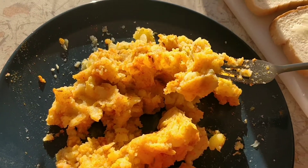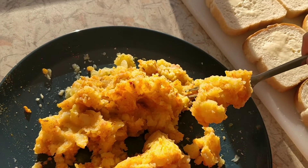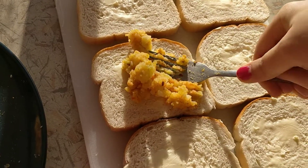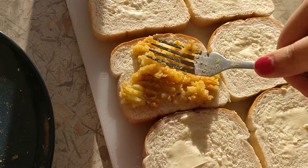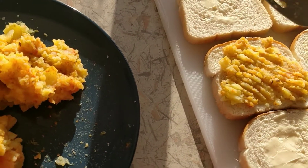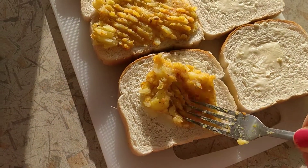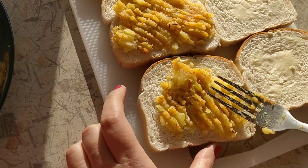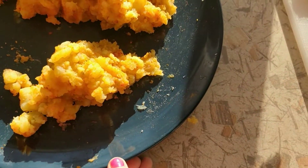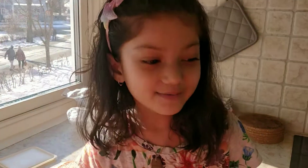Do you need help, Shamaya? Yes please. Come, darling, you like the paper.